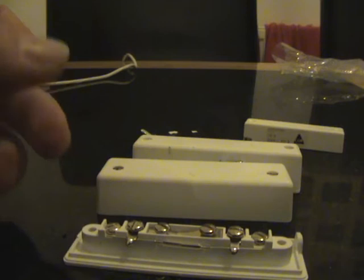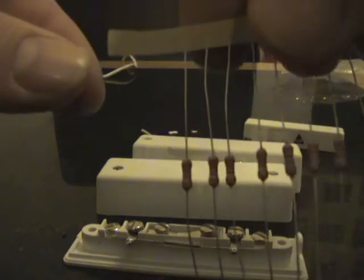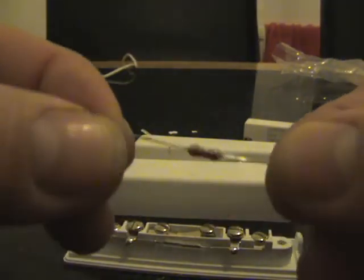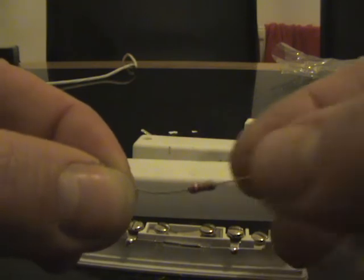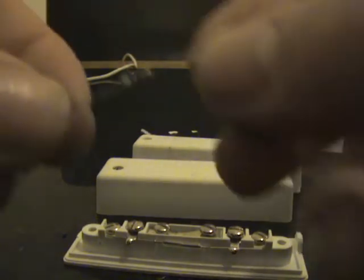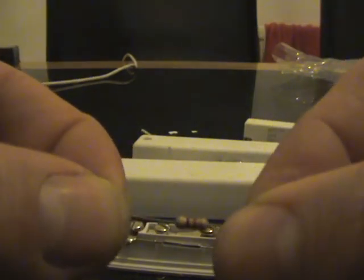For this demonstration we are going to be using end-of-line resistors. We are going to be using a 2K2 — if you look at the colour bands, it is red, red, red and gold — and we are also going to use a 4K7, which is yellow, purple and red with gold.